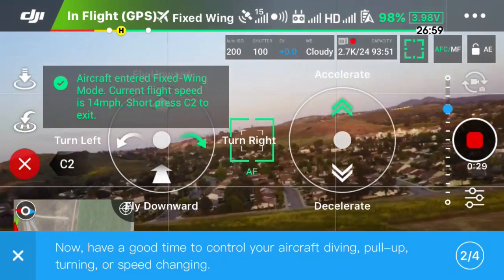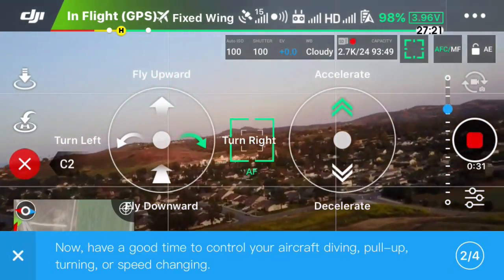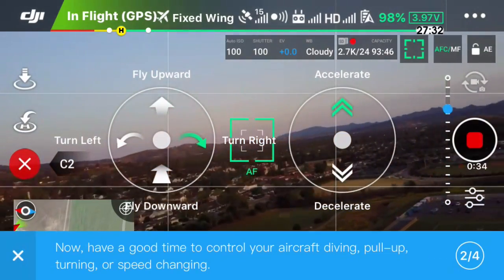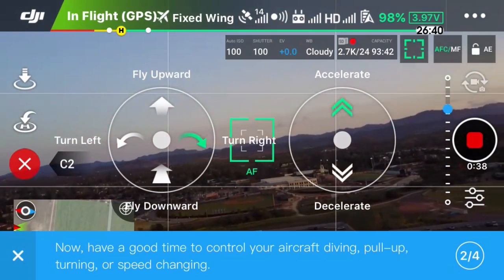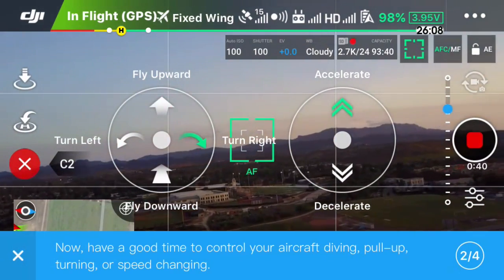Now, all the gauges that you're seeing here, they're just appearing because I'm in the tutorial mode. So once you've tried this out, you'll want to not have that up there because there's a lot of information on here that you're seeing when you're flying.